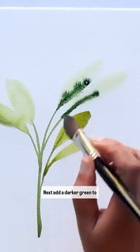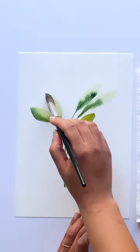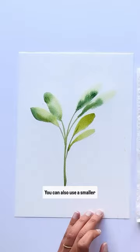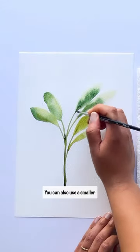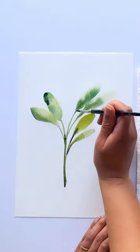Next add a darker green to some of those areas within your leaves. You can also use a smaller brush to add a few more details, again using this darker green colour.